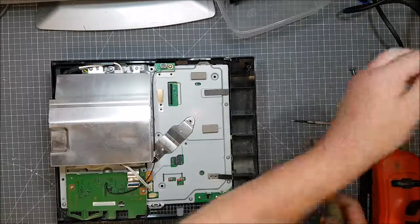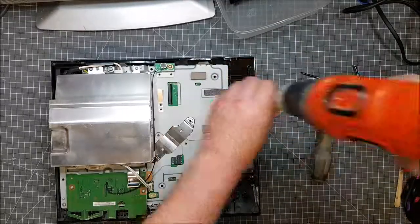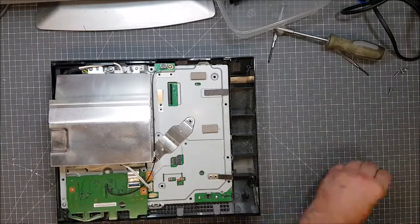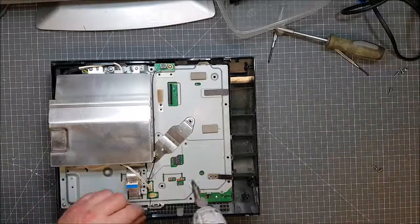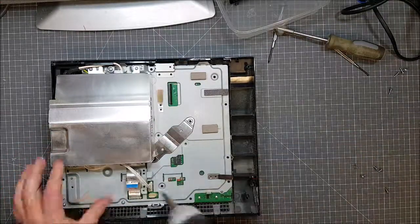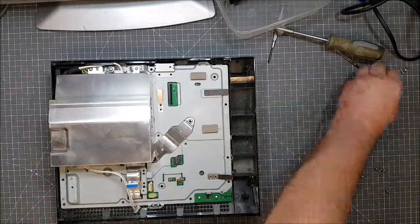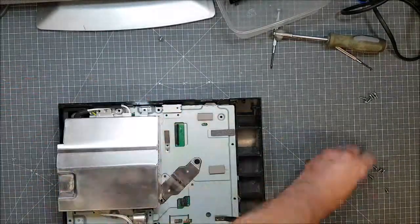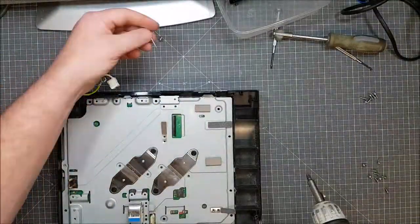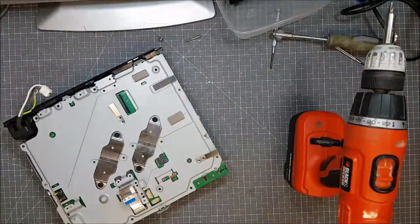So let's get down to stripping this again with the drill bit. Let's go back and fast forward again.